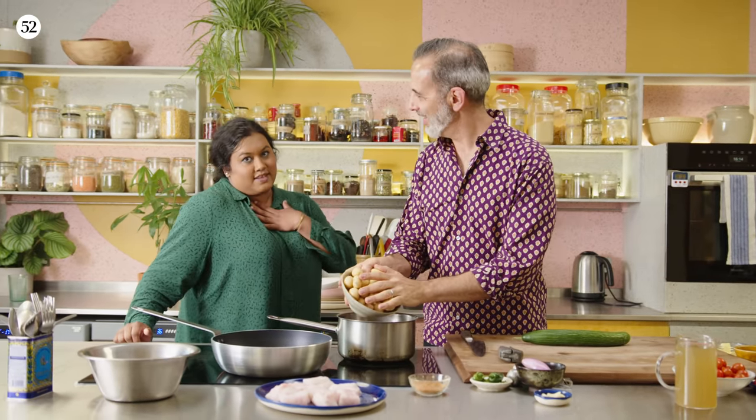There are spice mixes for different people — Yemeni mixes, baharat — but it also depends on families. Like the merchant masala: every woman will say mine is the best. Everybody makes a different version, and my mom's is the best.